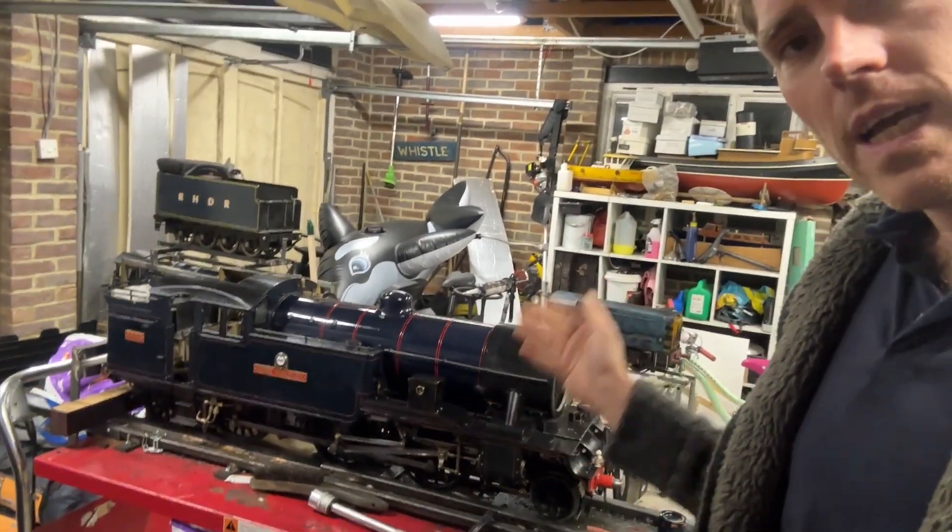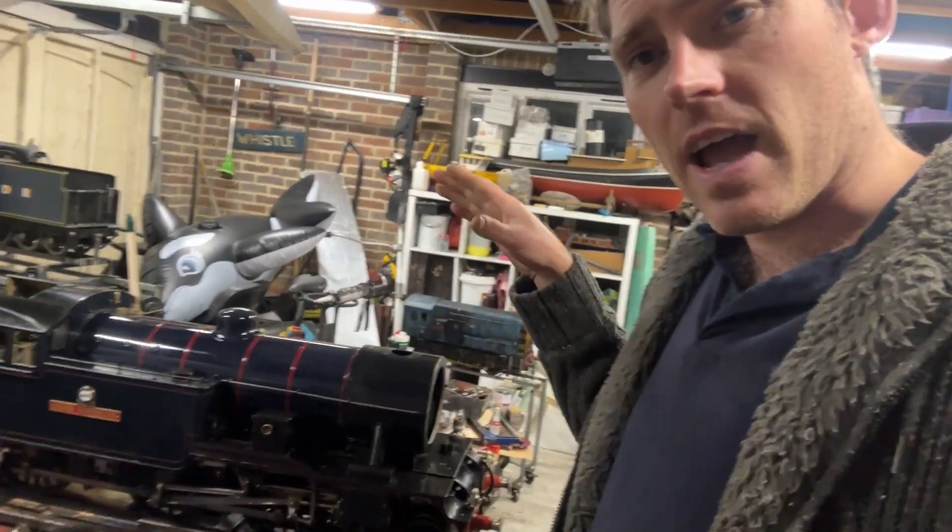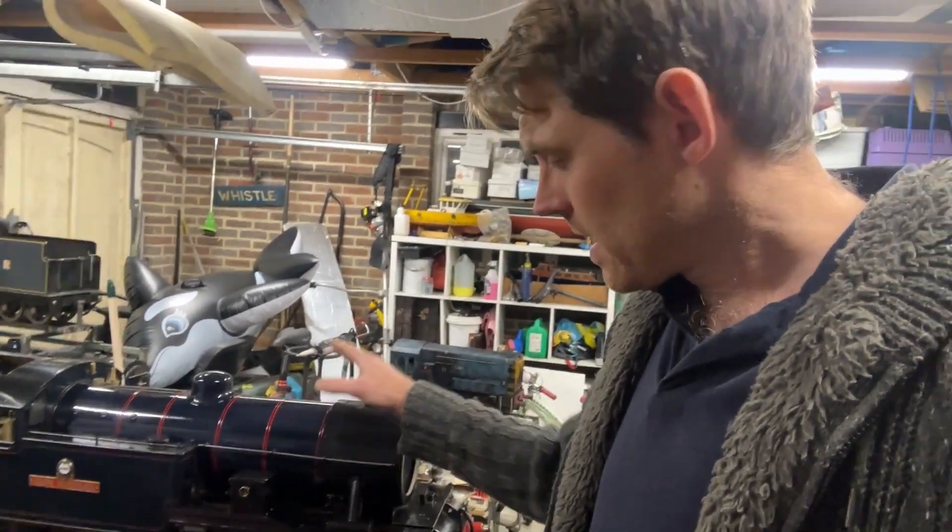I have on the bench our club engine, which has been a bit poorly. It's a Martin Evans Enterprise LNER V313 — much like my one, though this one's probably a bit heavier on the detail and much nicer looking than mine. We decided to paint it blue a few years ago.